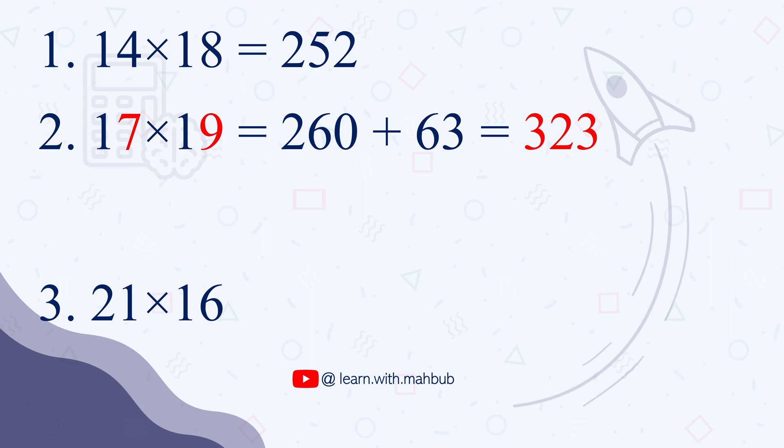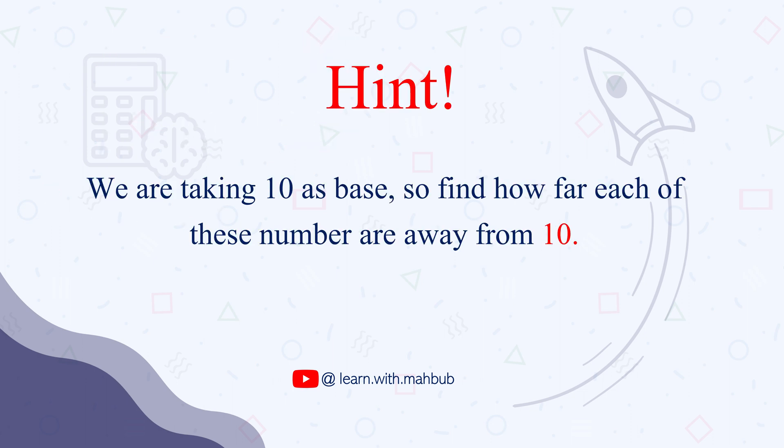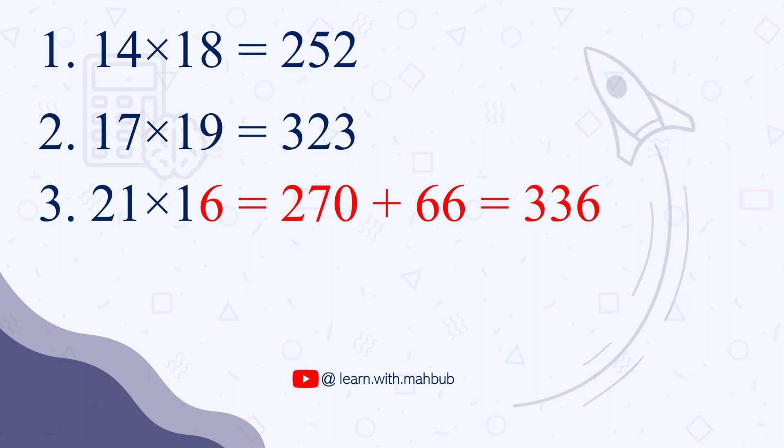Alright, are you going 2 for 2 so far? Let's see how you go for the third one: 21 times 16. As mentioned, we are working with how far these numbers are from 10, and 21 is 11 more than 10. This is the number we will use, along with the unit digit of 16, which is 6. So the first step: 11 plus 16 equals 27. 27 times 10 is 270. We add 11 times 6, which is 66. 270 plus 66 gives us the final answer 336.